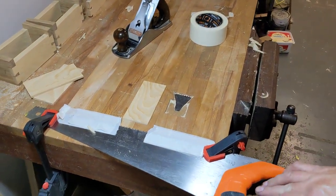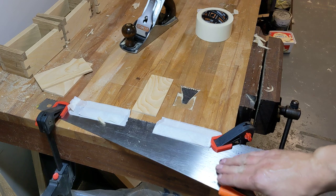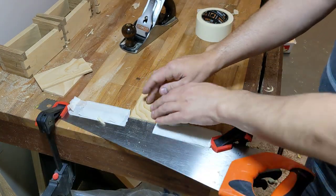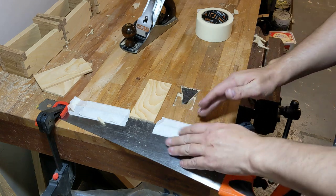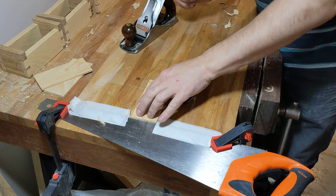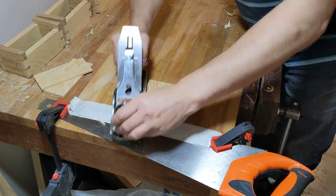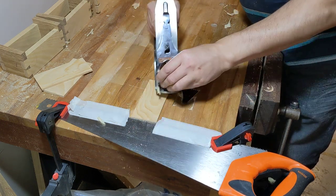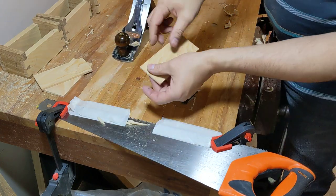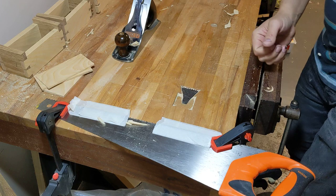So what I've done is taken a cheap contractor saw and firmly clamped it into the bench. The teeth are exposed on both sides, so just for a bit of extra safety I've covered those in masking tape, and what it allows me to do is slide the thin stock up against the saw plate. I can come in, clean up the surfaces with no hassle and no complicated jigs.